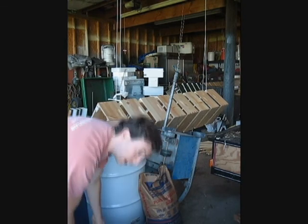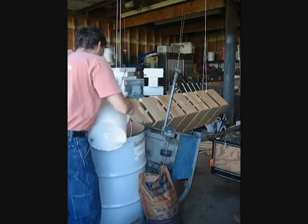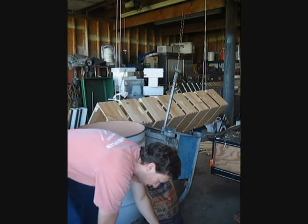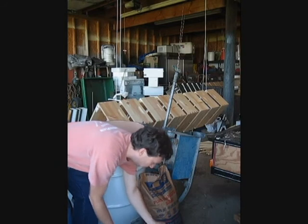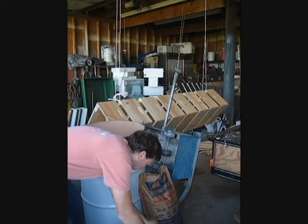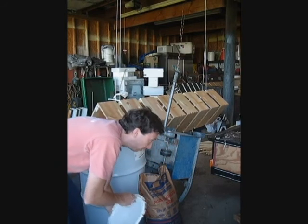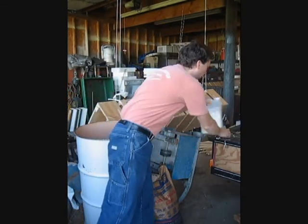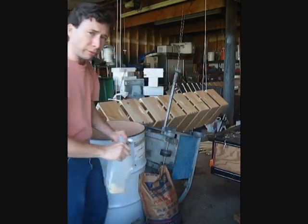Once the sugar is allowed to settle, we use six gallons of water to 50 pounds of sugar. We also use some essential oils — this particular kind that we like to use is called ProHealth from Mann Lake.